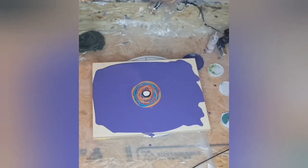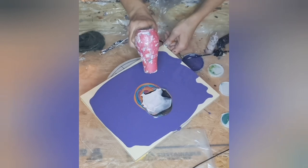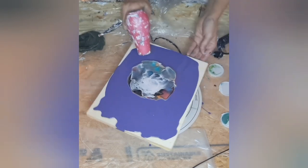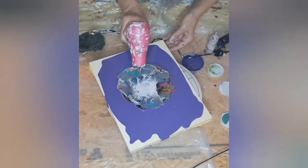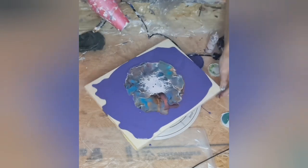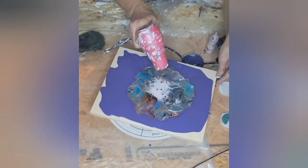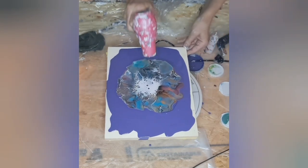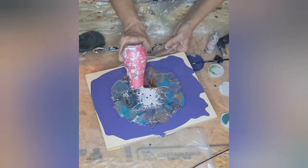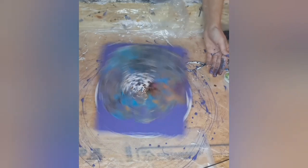We're going to blow this bad boy out! She's just busy over there painting, painting, painting — a little bird out. And then — purple paint everywhere!